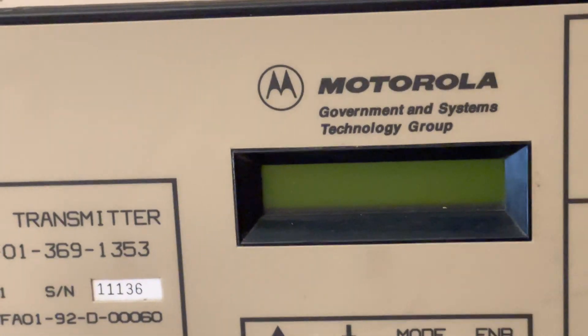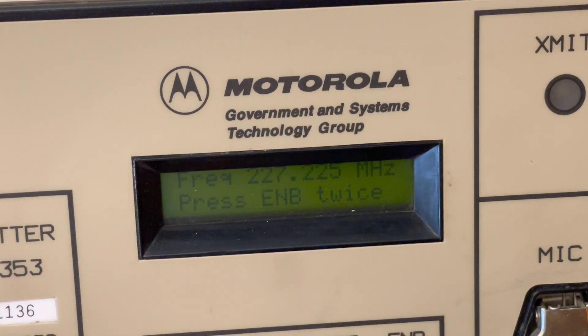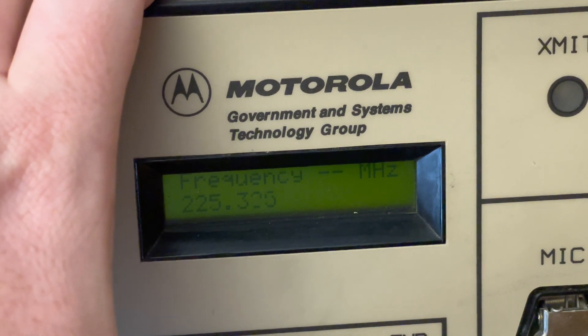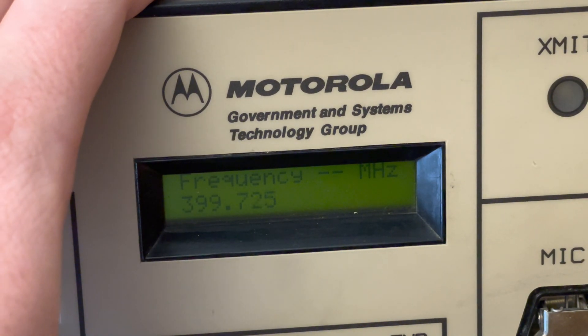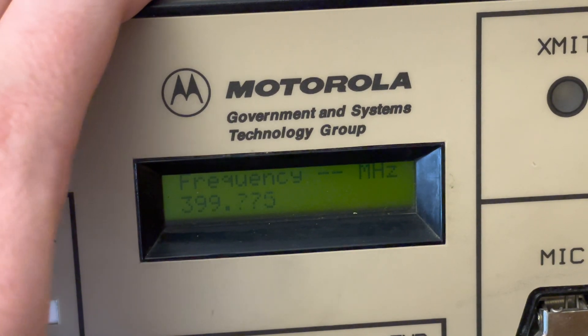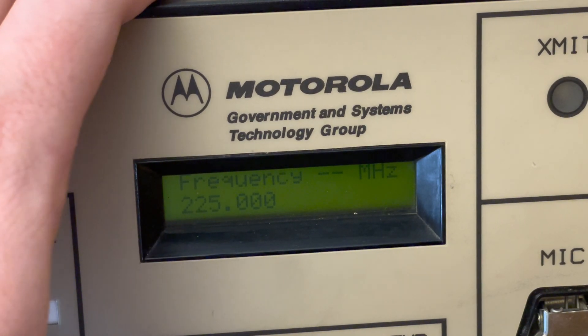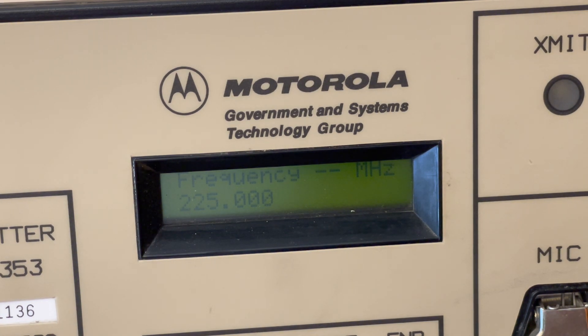It automatically goes idle — you don't even know the thing's on other than the power light. You hit Enable, then Enable twice, and that allows you to hit the frequency and it will scan through. Earlier I found it was on 357 or 347 — some weird frequency. It's a 25 kilohertz step and goes basically 225 to 400 MHz. I got it because it covers 220 and I'm really into 220 for ham band stuff.